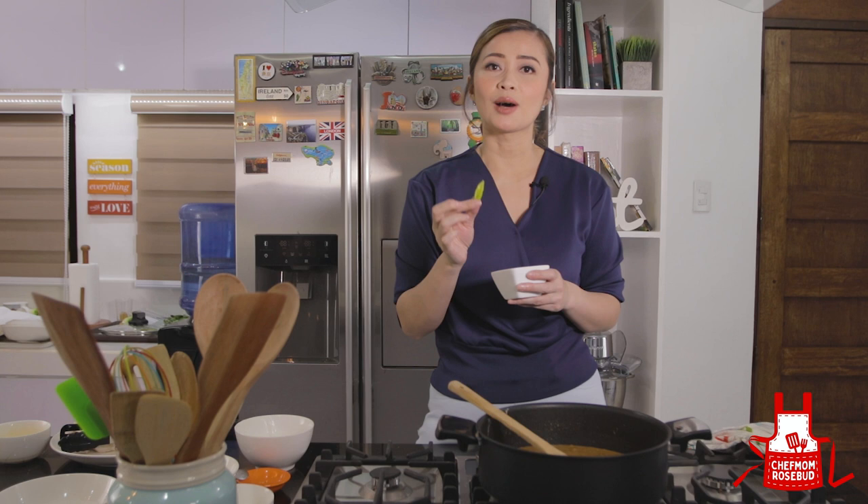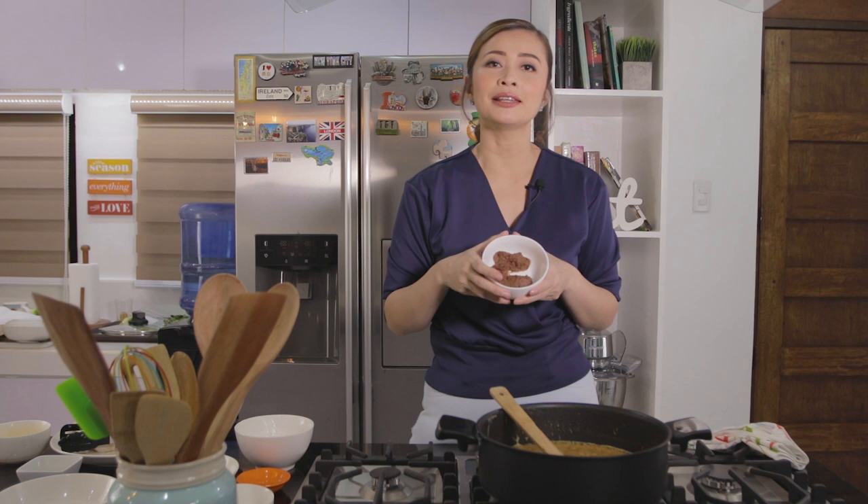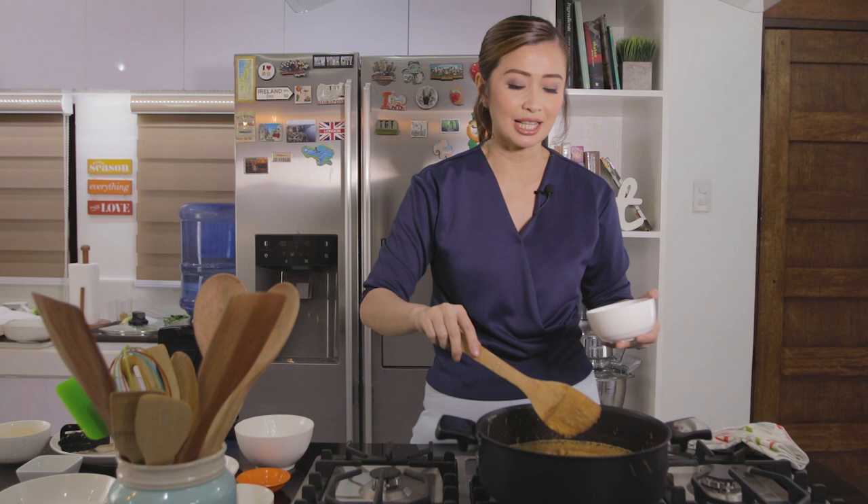So if you want to lessen or control the heat, just take out the seed. Like I mentioned earlier, ito yung favorite na ingredient na laging nilalagay ng mom ko sa lahat ng dishes niya — ang liver spread. It will also add a different flavor to your dish, and at the same time act as a thickener as well. So, we want na medyo thick yung sauce natin.